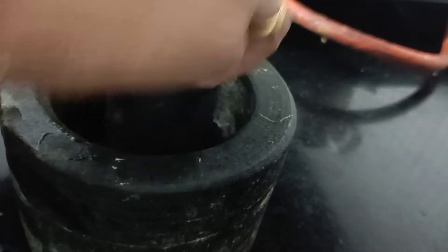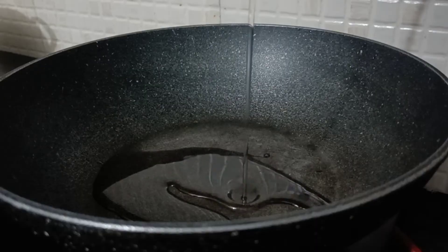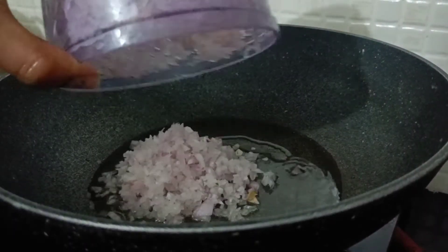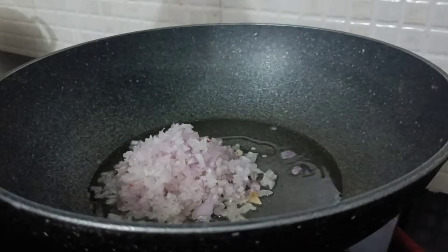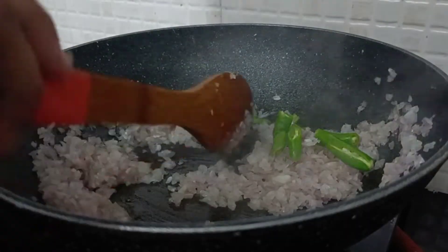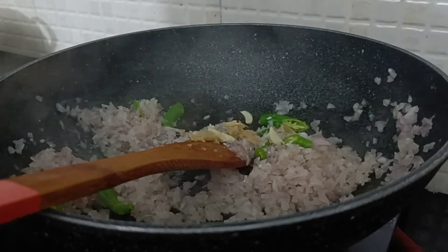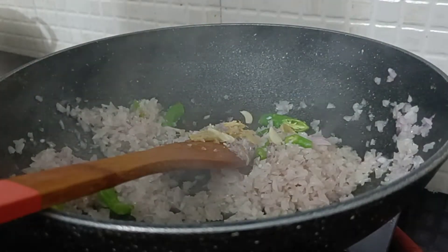Add 1 to 2 pieces of ginger, then mix it together and put the dough in a pot.